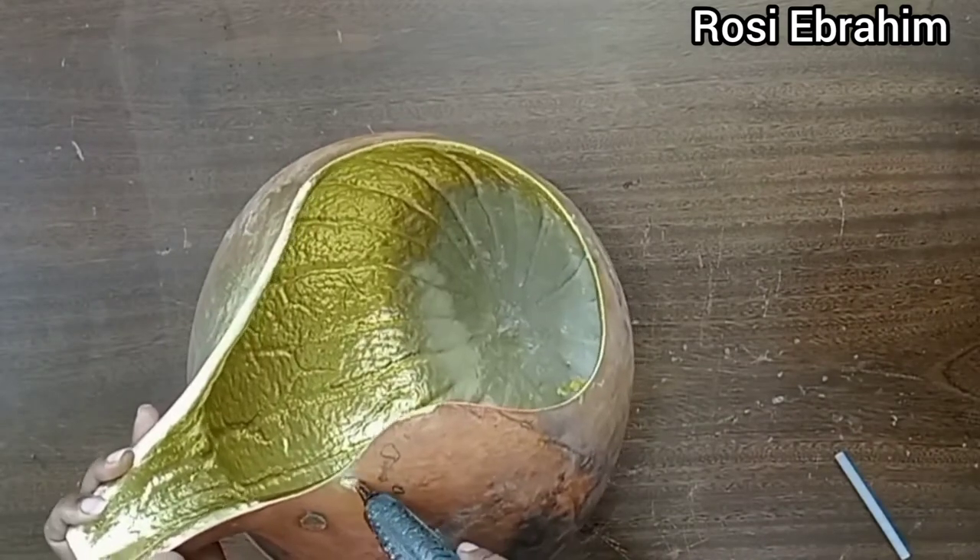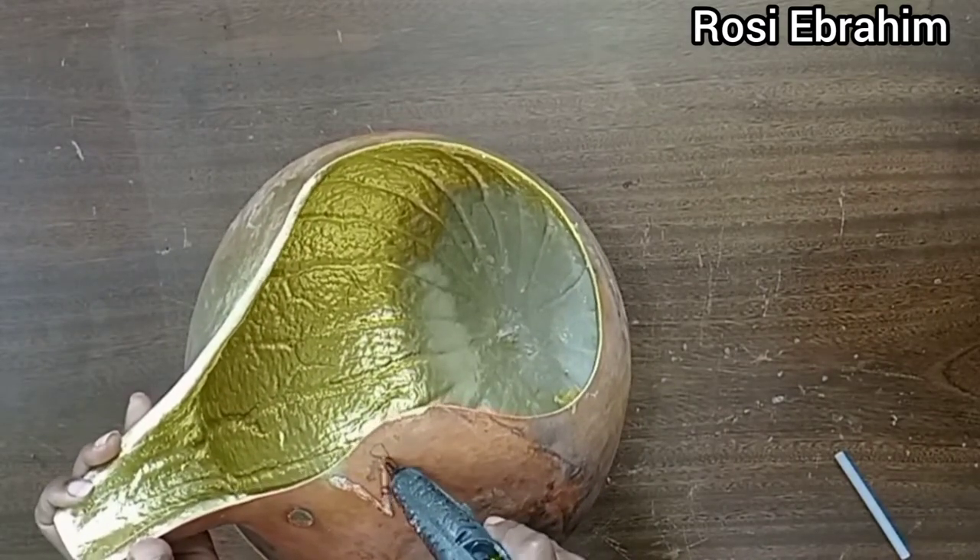For this design I'll use a hot glue gun to draw some shapes, and once it cools down I'll spray paint it black.